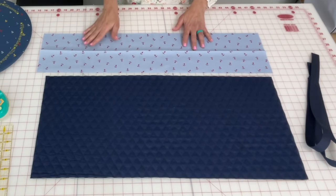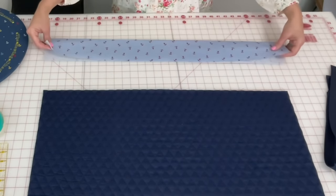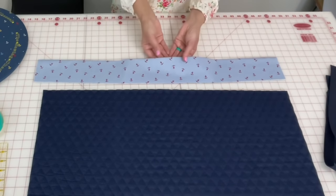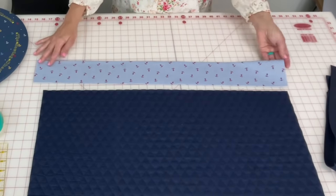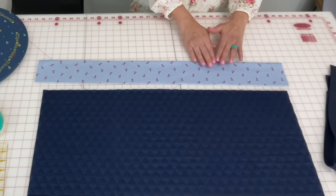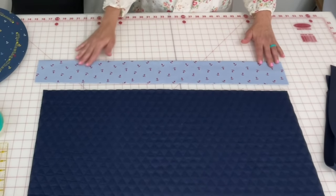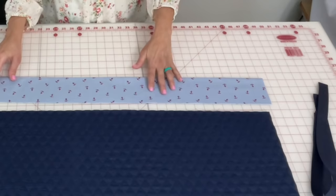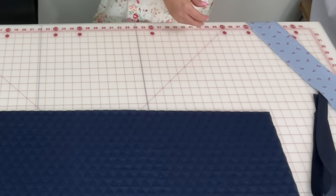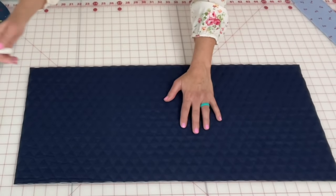First, take the top piece and fold it in half. Then take it over to your ironing board and put a crease right along this edge — this is making a nice memory crease for us. Then set that aside after you've put the crease in.